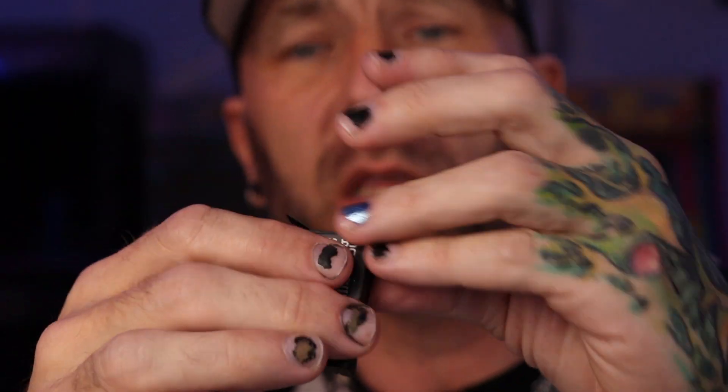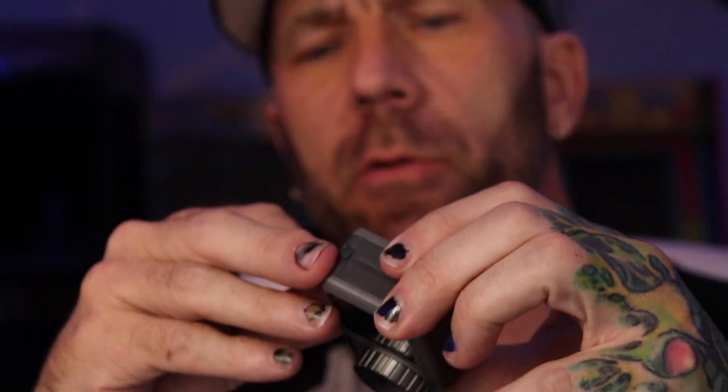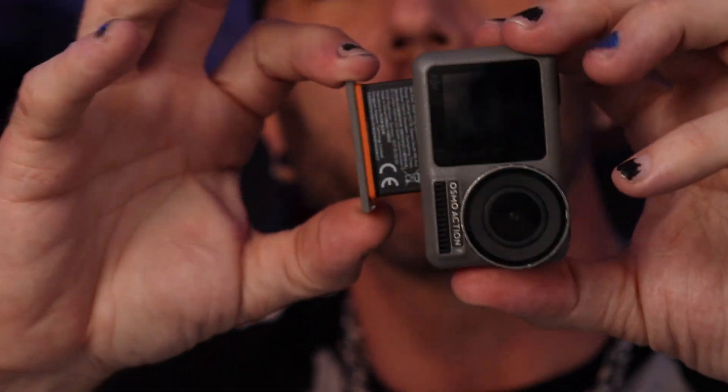Unlike the original Action 1, it looks like the battery is now its own standalone thing. With the Action 1 the battery was actually part of the housing of the camera. Good job DJI. And now there's a USB-C cable included.